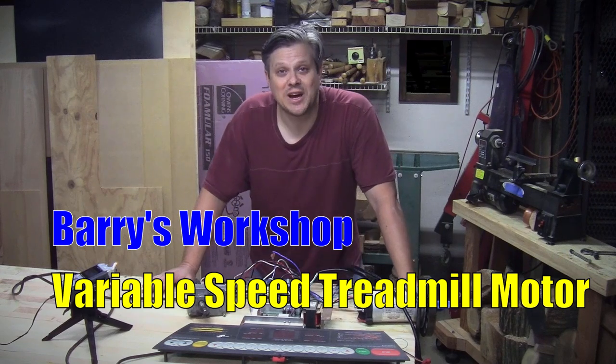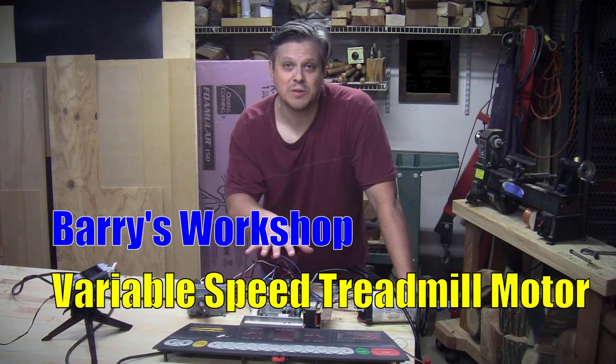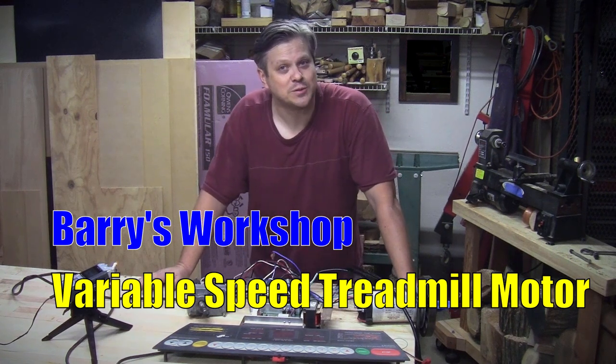Hi, this is Barry. Welcome back to the workshop. In this video, I'm going to show you how I took these electronic components from a used treadmill and converted them for use as a variable speed drive on a power tool.